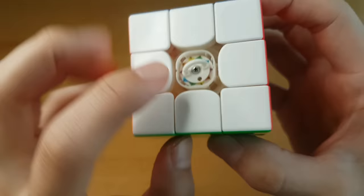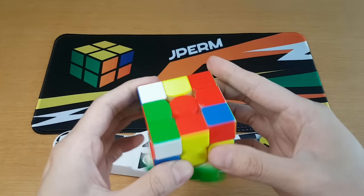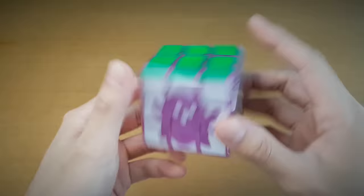You can turn clockwise to change the outside number and counterclockwise to change the inside number. Just be careful not to break it — it's quite thin plastic. The settings out of the box — three on the inside, five on the outside — are already great for me. The Tornado V3 is actually a good cube, so let's do it some justice. I made so many wrong decisions on that solve — let's not talk about it.